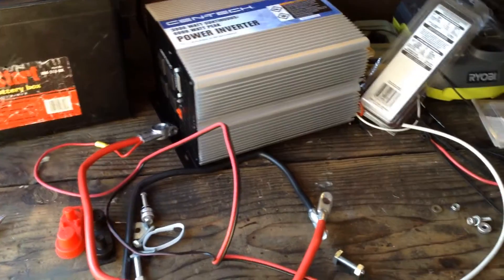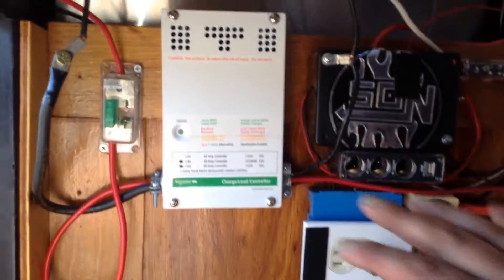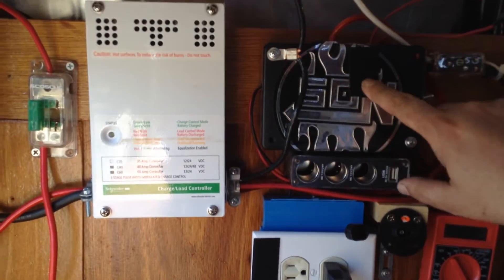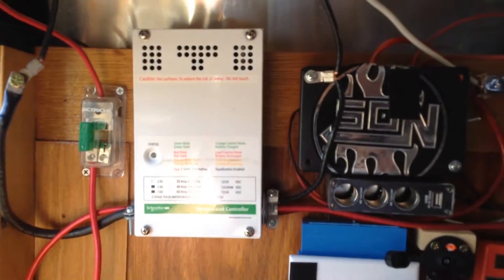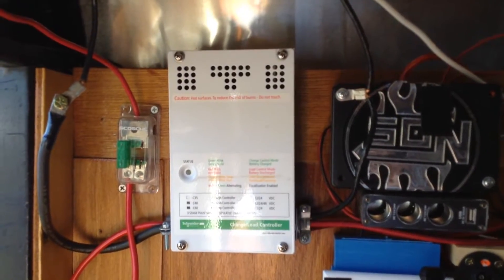Now I have a power system semi-permanently installed in this trailer. This is basically the power management thing. I'm using the car stereo component here that was salvaged from another project, and of course new cable or power coming in from the roof. The Schneider — I believe that's the 35 amp charge controller.